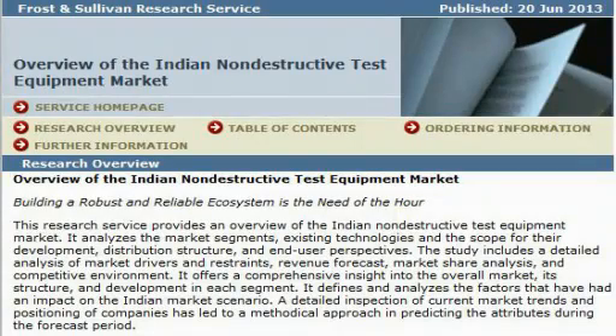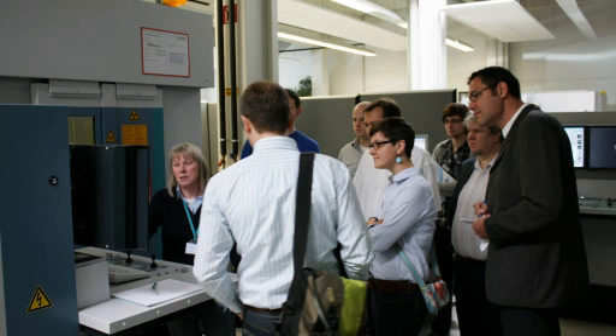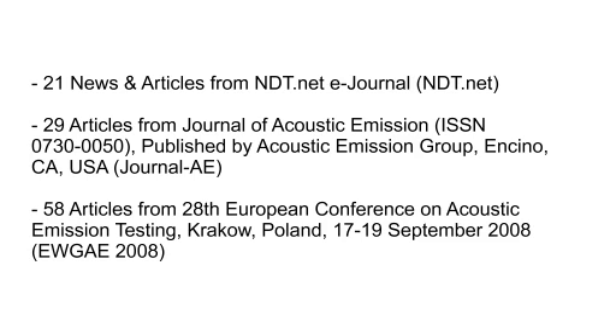Another Frost and Sullivan report provides an overview of the Indian non-destructive test equipment market. The annual conference of the German Initiative Image Processing took place at YXLON in Hamburg. In this issue, we are publishing around 100 articles on acoustic emission testing and other topics.